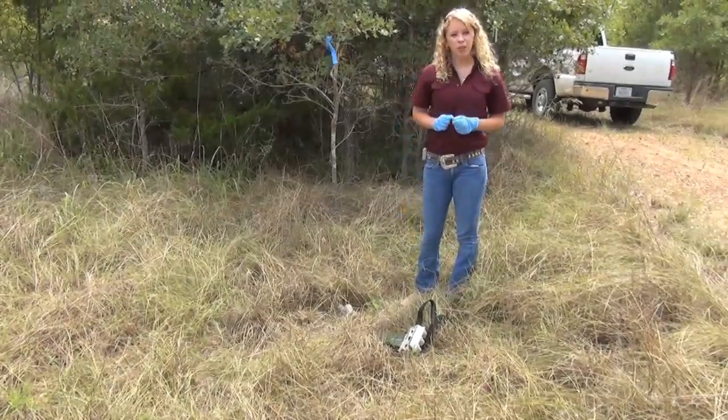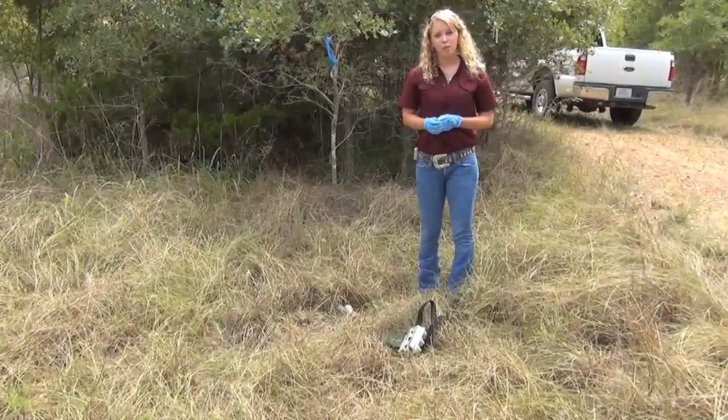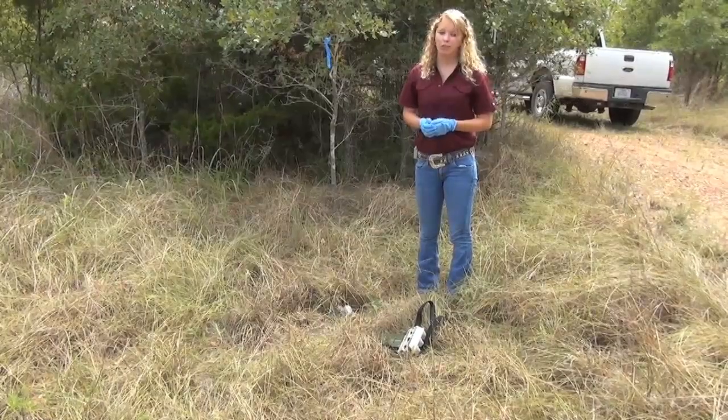If you want, you can take a picture of your dummy nest so you have before and after shots. Wildlife professionals build dummy nests and watch them for four weeks, but we're only going to check every day for seven days.